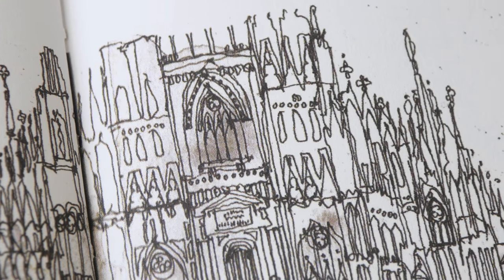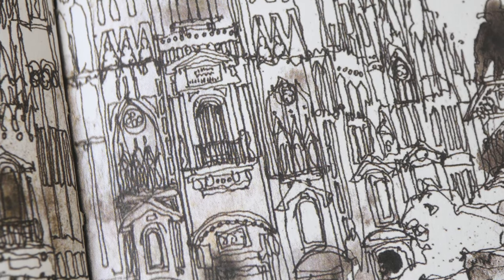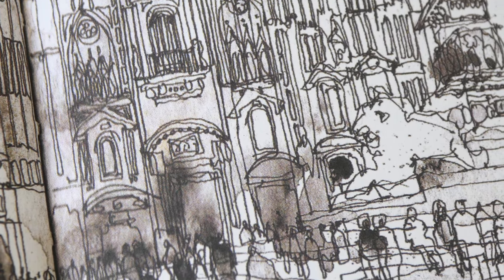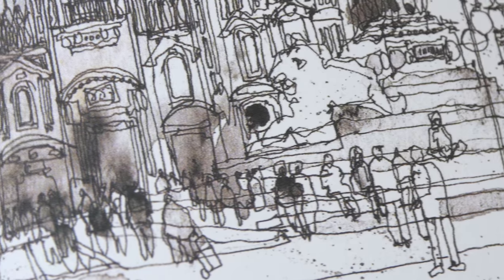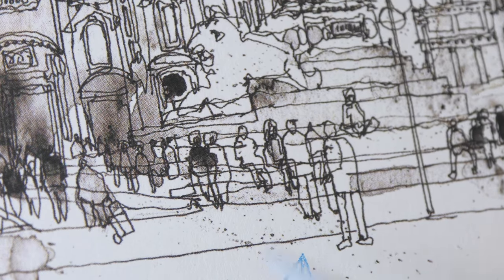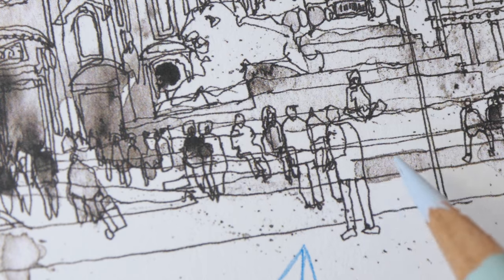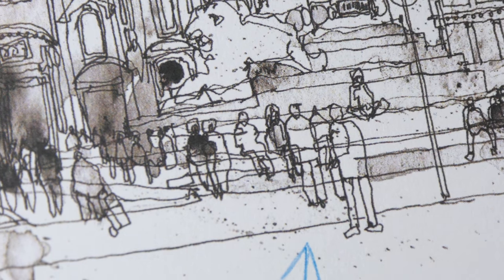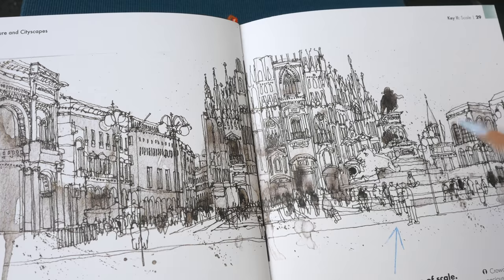For this sketch, you need a pen that produces very thin lines because there are a lot of details. If you use a pen with medium or broad strokes, you won't be able to draw these details unless you're working on a very big piece of paper. Notice the people on the streets — no broken lines either. These people were drawn after the horizontal lines, so you can see how the horizontal lines overlap the people, and this still looks great.